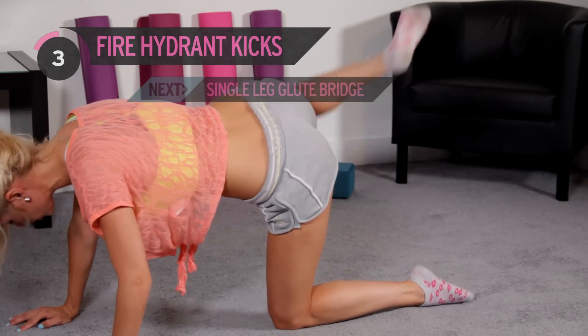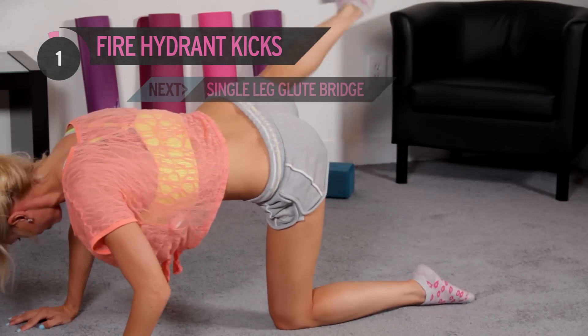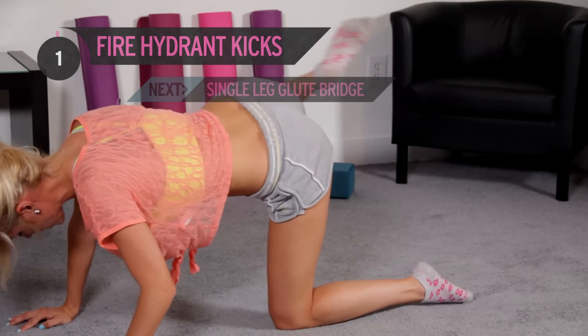4 to go — 3. Come on, give me some effort. 2 — make this one the biggest kick you've done.